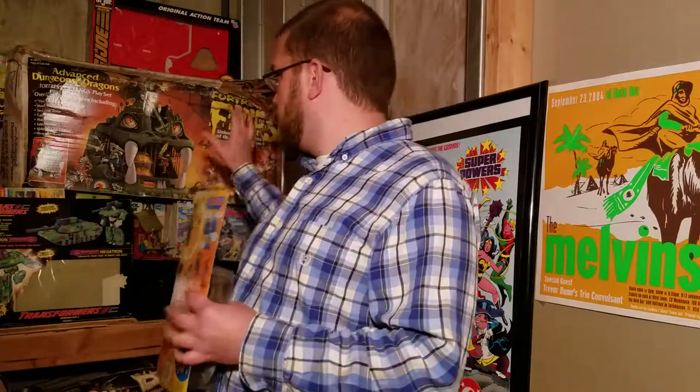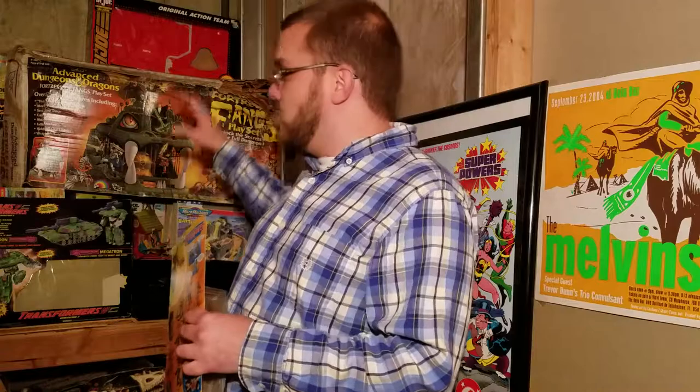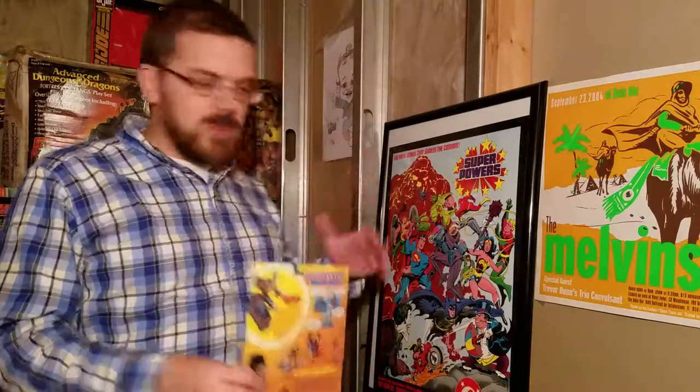Hi, and welcome to another episode of Vintage Toy Freedom. You might notice me in a different location — you're actually seeing my face probably for the first time, maybe the second or third time if you watched the video where I chew gum and spit it out and some other crazy things. I'm trying something new here. This is the Vintage Toy Freedom kind of storage workbench area, and I've crammed in some things like boxes for Transformers, Dungeons and Dragons, GI Joe — all kinds of stuff.